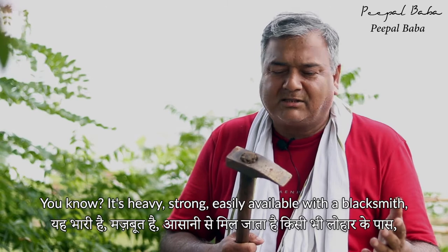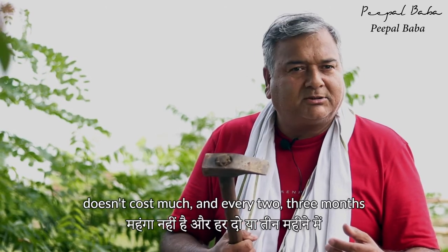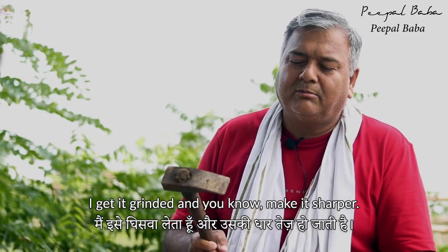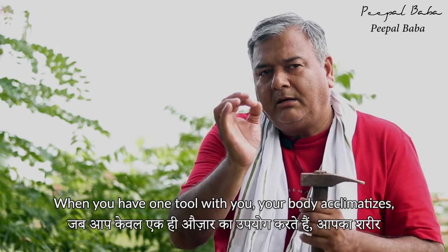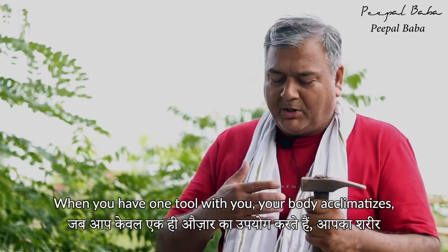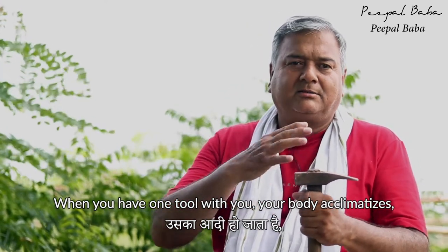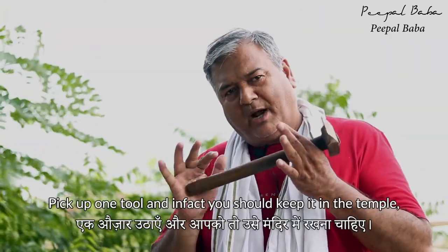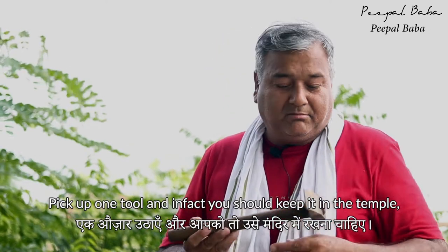Every two or three months I change the blade — get it ground and sharpened. When you have one tool, your body acclimatizes. Your body develops a certain bond and chemistry with the tool. Pick up one tool and stick with it.